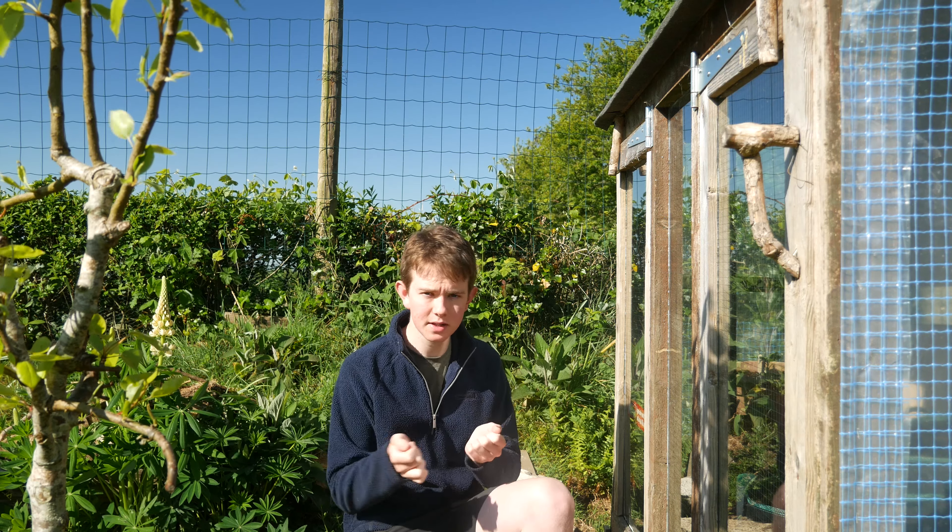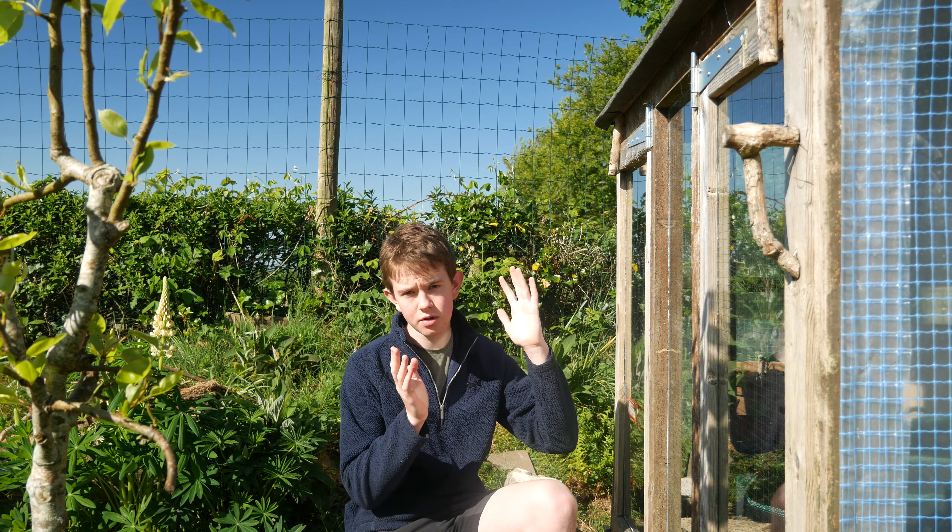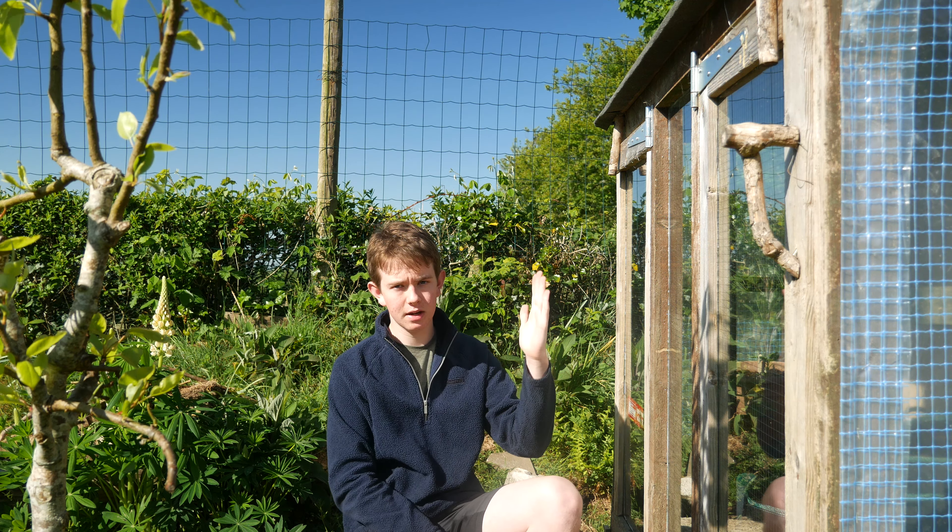When growing your own food on a windowsill, there are a few things to consider. Firstly, light is only coming from one side, unless you've got a corner of windows. You'll need to either turn the plants on a regular basis so they don't start leaning toward the sun and bolting tall, or you can place a mirror behind the plant so it reflects sunlight back and the plant gets all-round light.